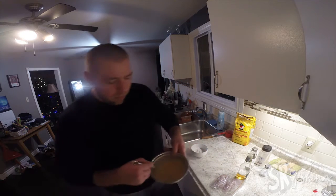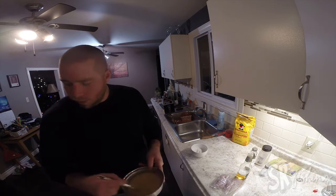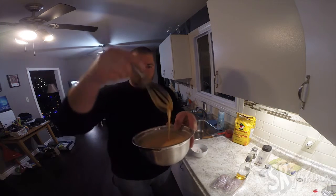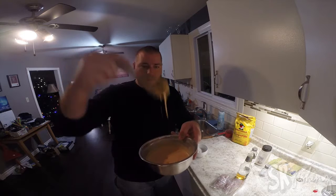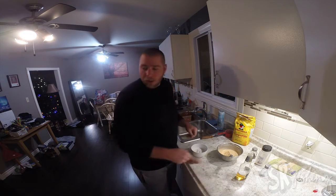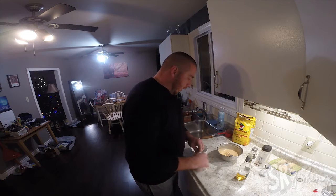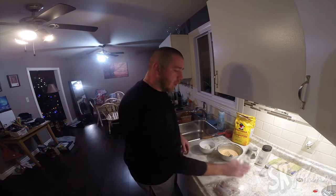It definitely mixes a lot better with the egg than it does with the oil, but the oil will do. I think I've got it about where I want it now. You want it not runny — it's got to coat your fish. I'm a little behind on the oil since I had that little mishap, so I'm going to cut the video for a minute until that gets heated up.